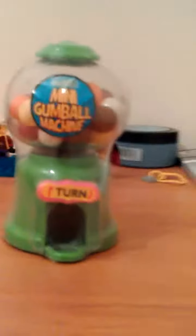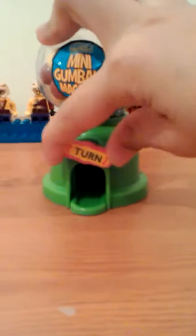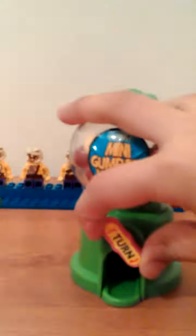Now let's open the gumball machine. Just wait, let me open it. So it's a gumball machine, obviously. And if they run out you can just get new gumballs, but they have to be little because my friend got big gumballs and they don't even fit inside this.